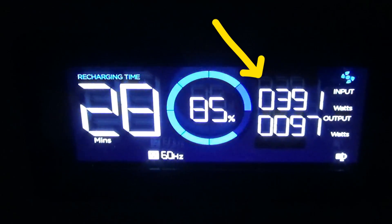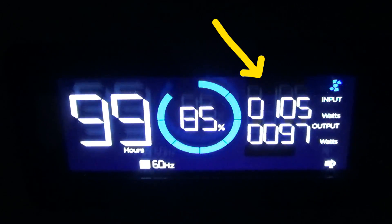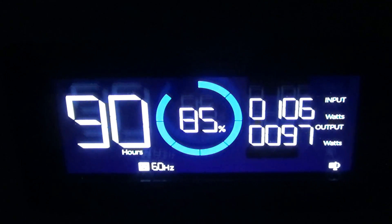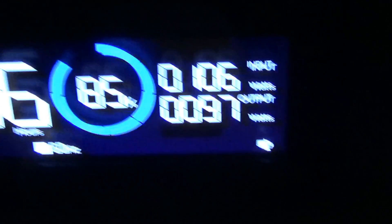Here's a big tip: if you have a power station that has an app, and you can actually see it happening in real time here, I'd highly recommend you use this setting. I've talked about this before. On EcoFlow, it's this little icon right there.